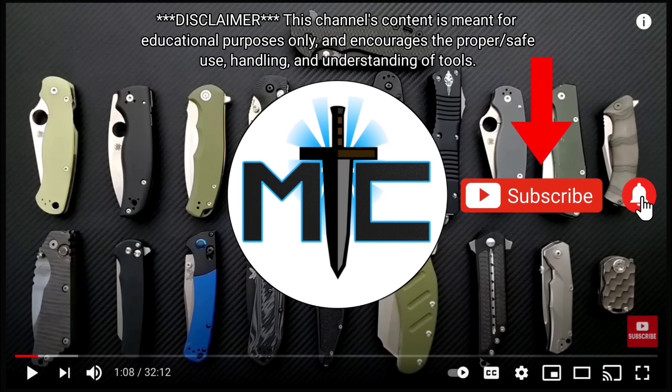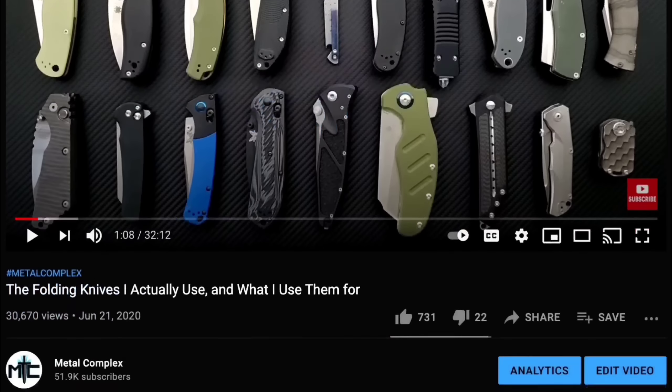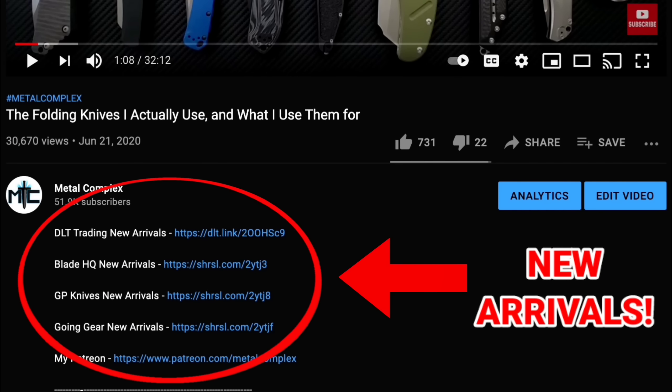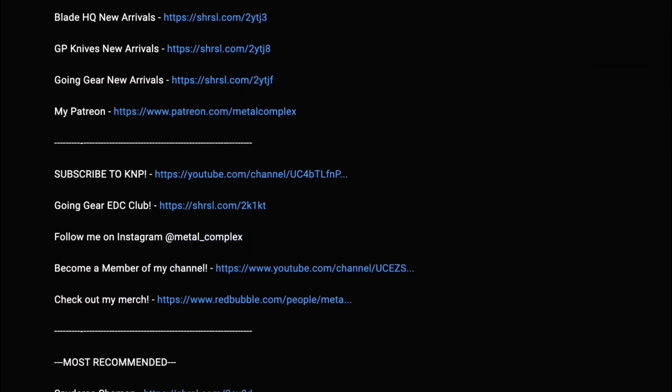Hey guys, subscribe for daily content. If you're shopping for gear, make sure you check out the description for the newest items at some of the very best online retailers. There are also links for some of the items that I personally recommend. Thanks!